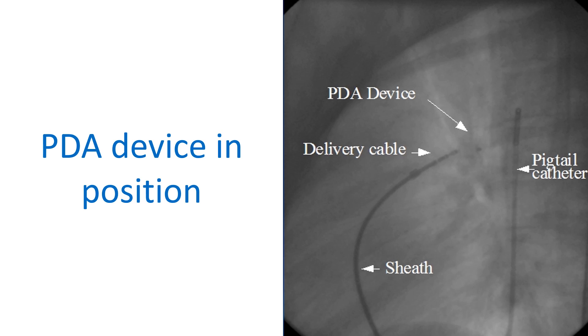The delivery cable is still attached to the device. The long venous sheath and pigtail catheter in the descending aorta are also seen.